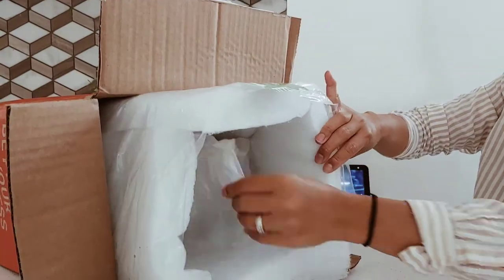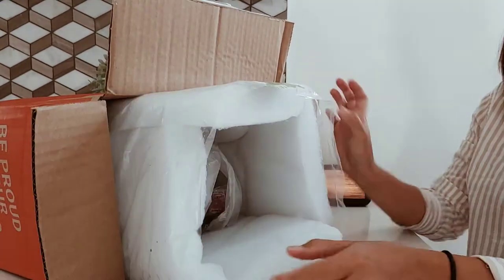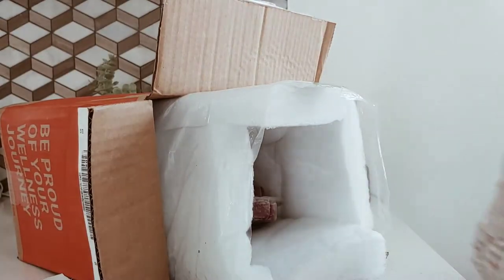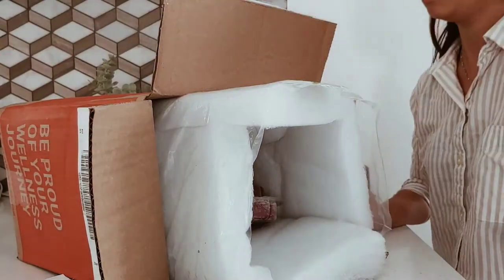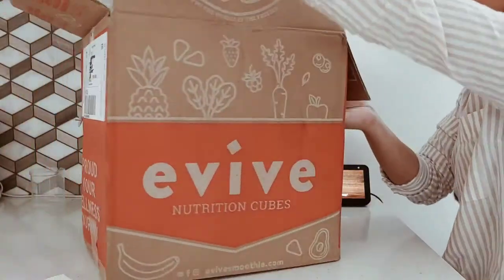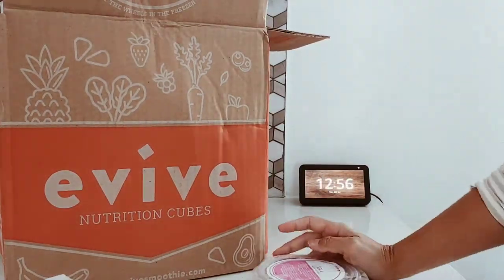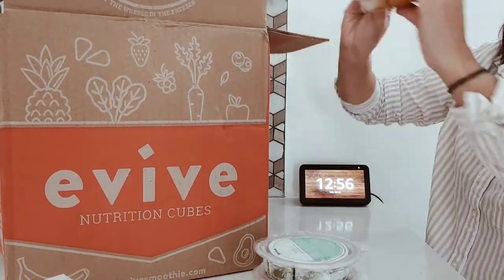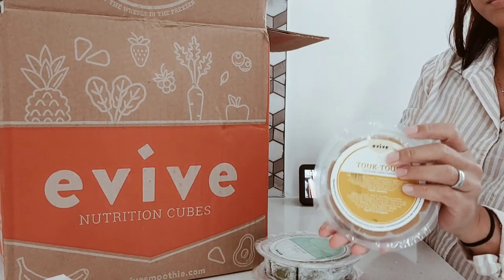Let's get started. Let's open this — that's actually dry ice but as usual it's defrosted, but no big deal as long as it's cold inside and still frozen. You can just freeze it after, so no big deal at all. I ordered 12, so I get 12 smoothies.